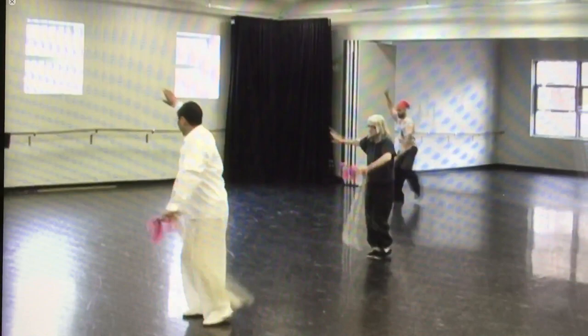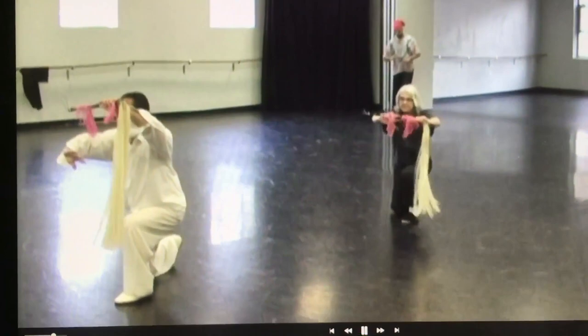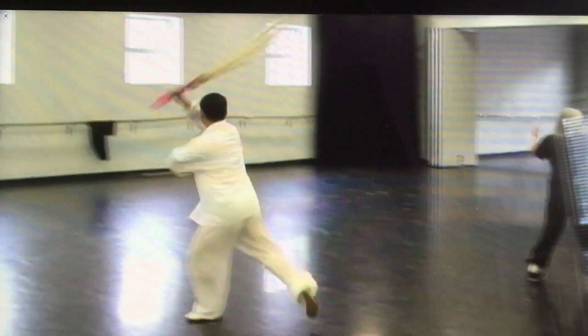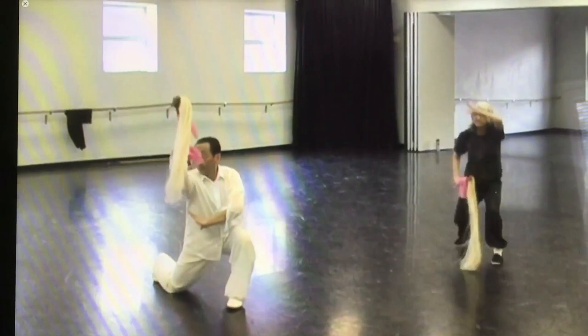One, two, you raise that, double, line up, two, up, levels of both.